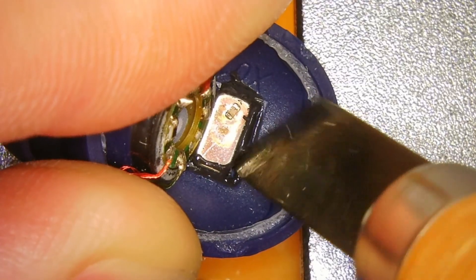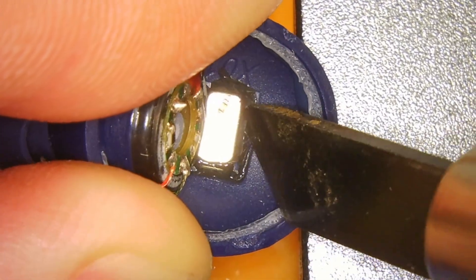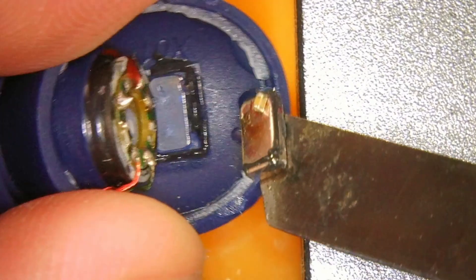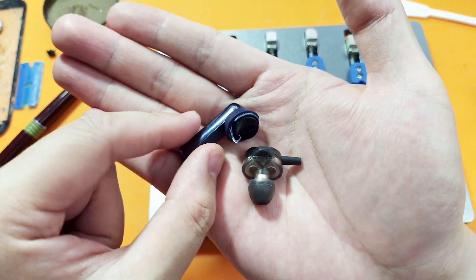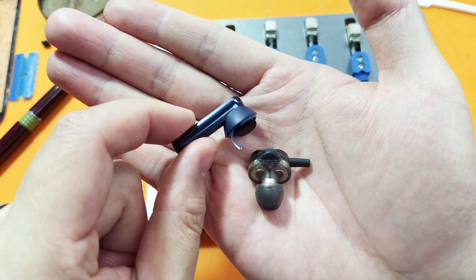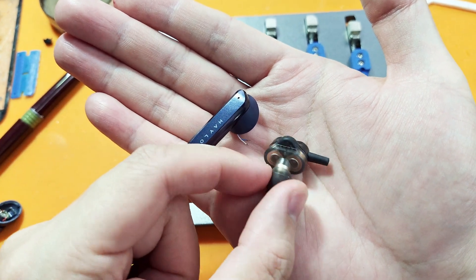I also want to remove the magnet that is on here, as it is instrumental to having the earbud snap in place in the charging case. I have my donor drivers already ready, but obviously these two aren't exactly going to fit together because the shapes don't match up.